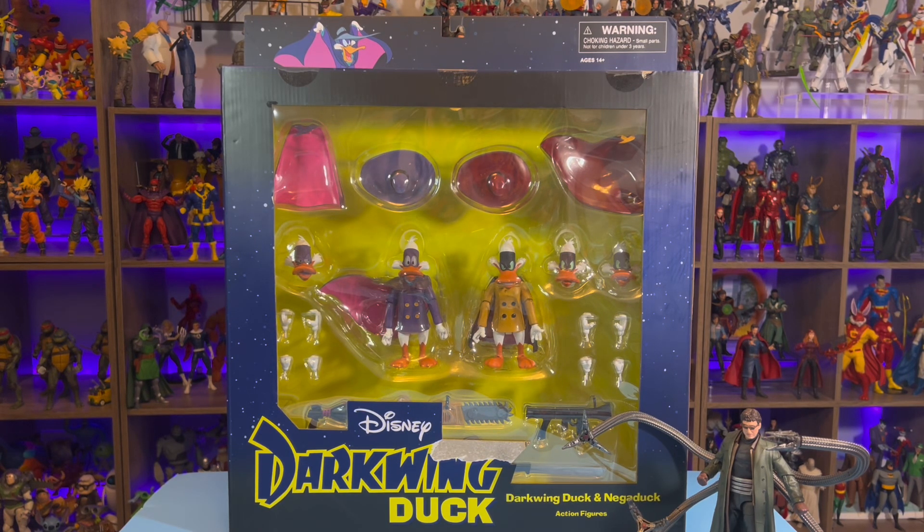I saw Diamond Select announce this a long time ago, and at first it looked like it had very minimalistic articulation. But in all fairness, we're used to that with Diamond Select. But it did look like as they went, they added more articulation than what we originally thought was going to be there.